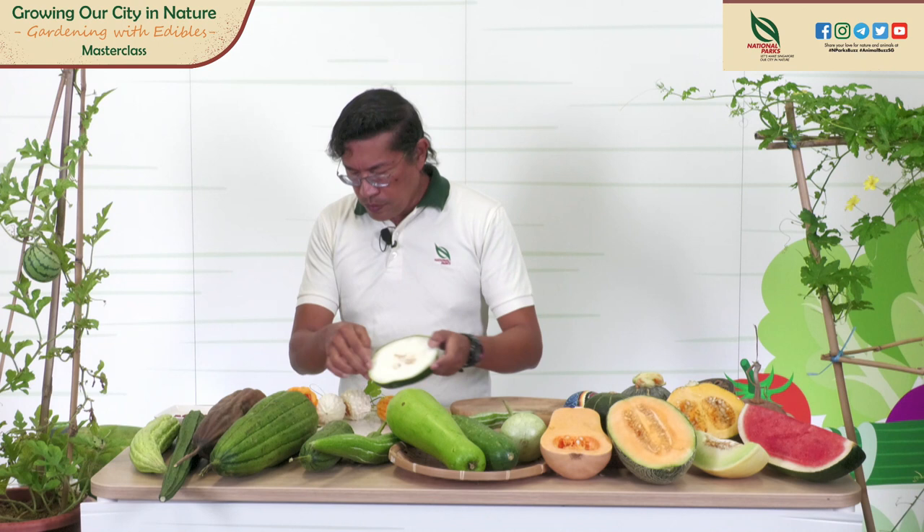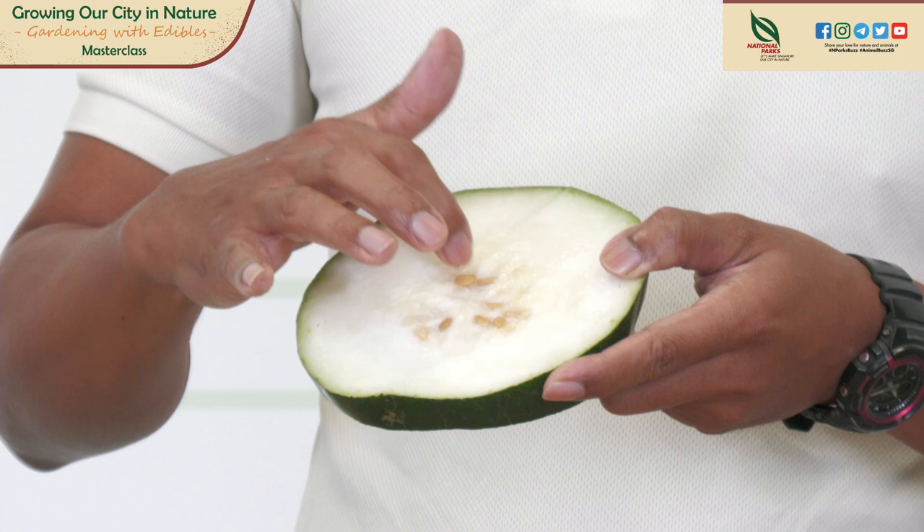For this winter melon, the seeds are in the center and this is the white flesh. You can collect the seeds here.